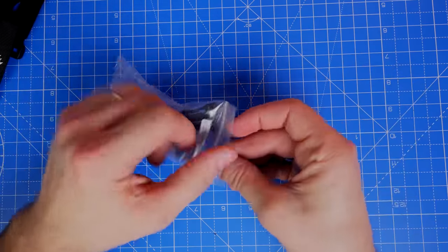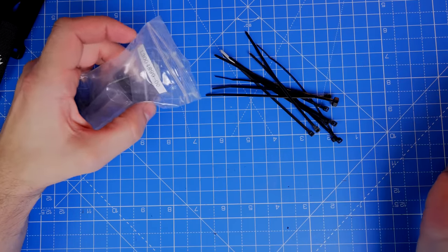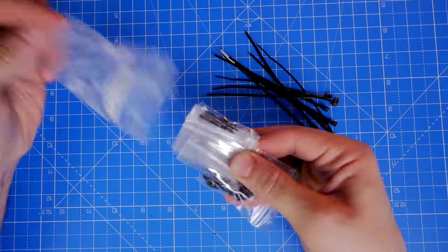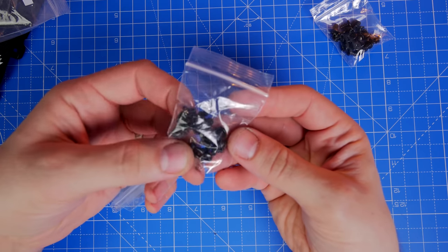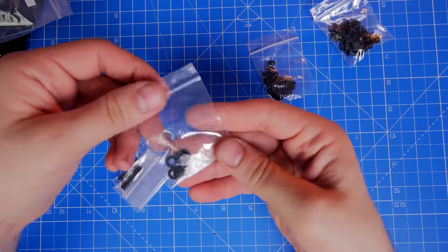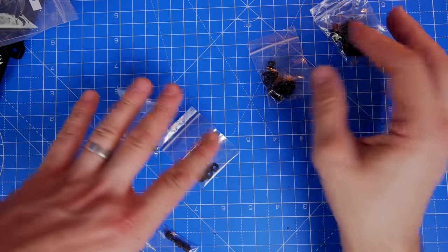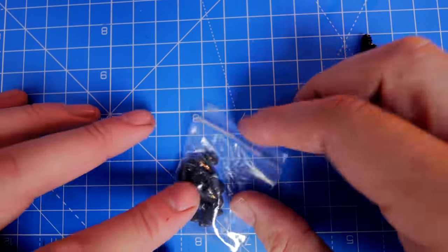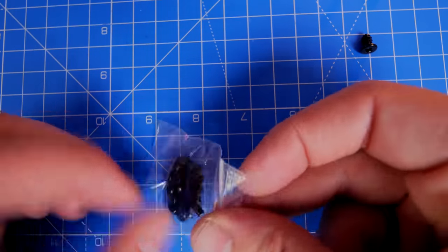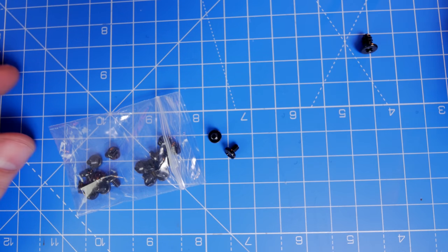The velcro ties are great for checking everything is plugged in correctly before committing to plastic cable ties. You also get various screws for SSD mounting, standoffs, motherboard screws, PSU connections, and fan screws for adding extra fans. There are also washers included. These are all referenced in the manual so you can identify which screw goes where.